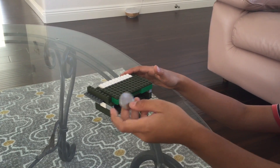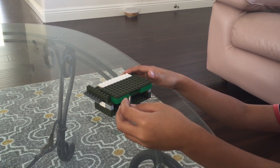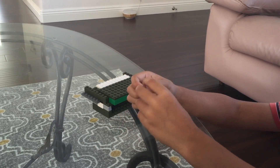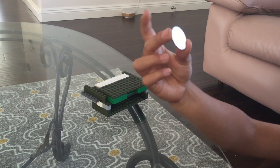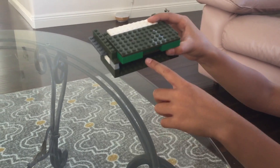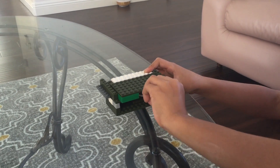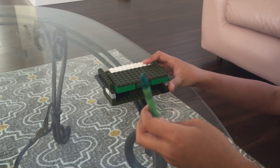Hello everyone, this is my LEGO crayon machine — I built it just for fun. We take a quarter, and as you can see there's this little hole right here. We insert the quarter from here and then you get a crayon.